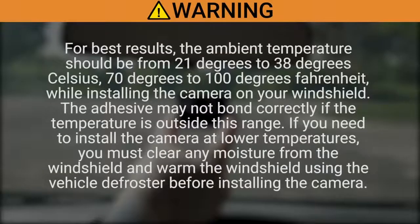For best results, the ambient temperature should be from 21 degrees to 38 degrees Celsius, or 70 degrees to 100 degrees Fahrenheit, while installing the camera on your windshield. The adhesive may not bond correctly if the temperature is outside this range. If you need to install the camera at lower temperatures, you must clear any moisture from the windshield and warm the windshield using the vehicle defroster before installing the camera.